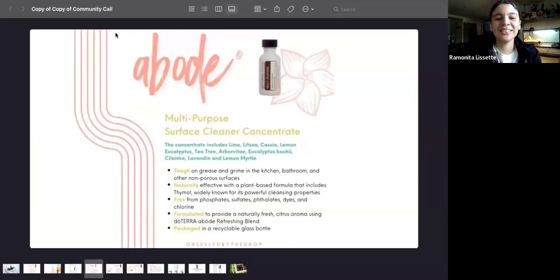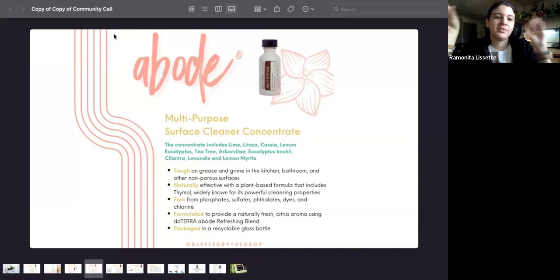The multi-purpose cleaner, the Abode concentrate, is on sale this month. It's about seven or six dollars per concentrate, and the four-pack is thirty-five dollars.